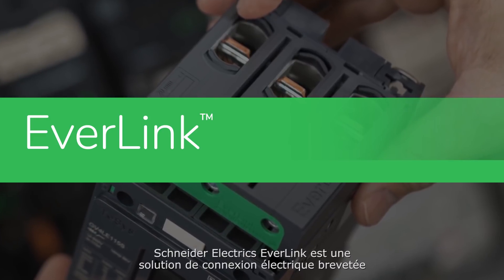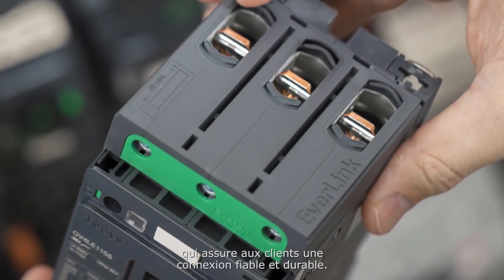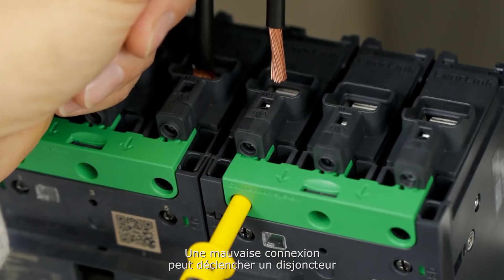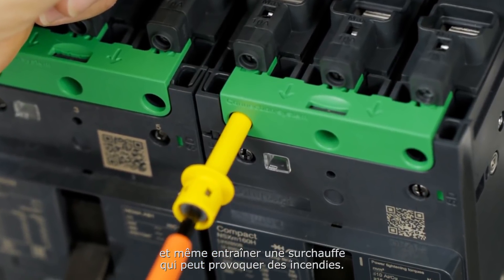Schneider Electric's Everlink is a patented power connection solution that provides customers with a reliable, long-lasting power connection. Loose connections can cause unwanted tripping and even lead to overheating, which can cause electrical fires.